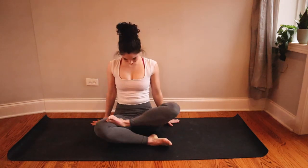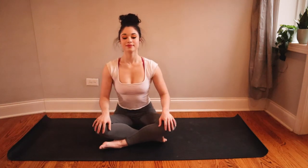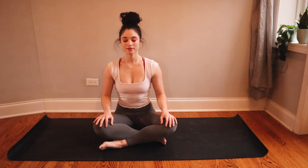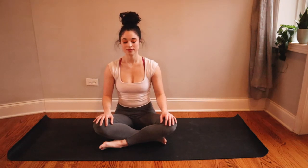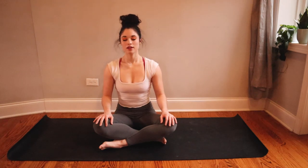Slowly roll all the way back up to a seat and find a comfortable place to sit — you can sit cross-legged or up on your knees. Close your eyes, same way we started class. Take a full inhale and an open mouth exhale.